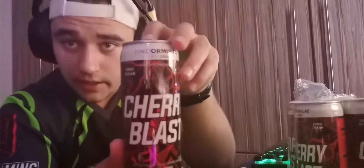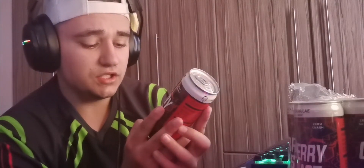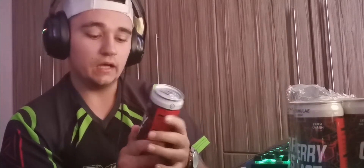This is how the can looks. You guys can see it's Cherry Blast with the Formula logo at the top. The can is pretty nice, not gonna lie. It says zero sugar, high caffeine content, Cherry Blast, up to six hours of sustained energy, first edition. It works for reflexes, stamina, and focus. Comparing it to my hand, it's kind of small — it's 300 milliliters. So far the can design looks good, but hopefully it tastes good. Let's open up the Cherry Blast flavor.